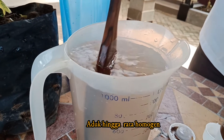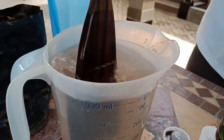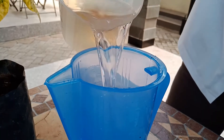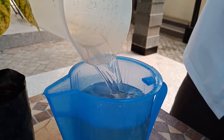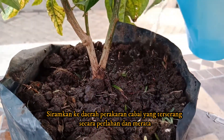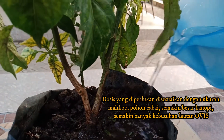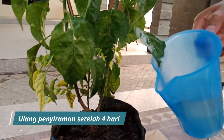Mix well until homogeneous. And then water around the root area of the infected plant. The required amount of solution is adjusted to the size of the crown of the tree. The larger the canopy, the more solution is needed.